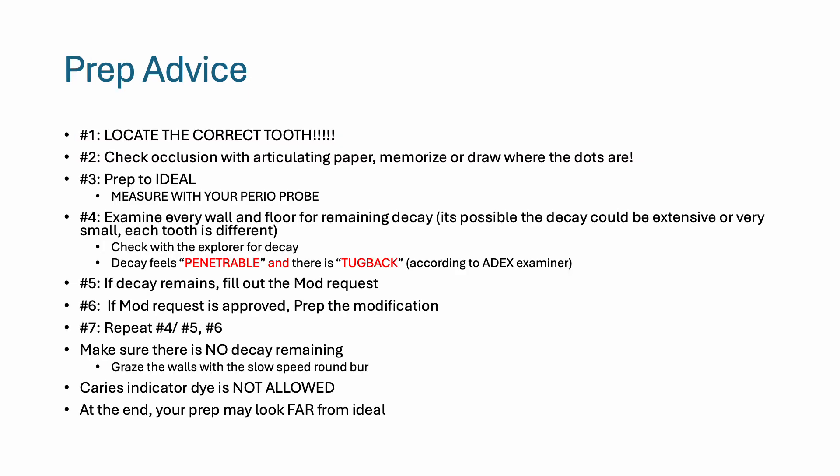So it's time to prep. First, locate the correct tooth — if you drill on the wrong tooth, that's an automatic failure. Then check occlusion with articulating paper; memorize or draw where the dots are. Then prep to ideal — you want to know the dimensions of the burr you're using, but also measure with your perio probe. Then examine every wall and floor remaining for any possible decay.